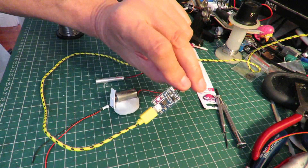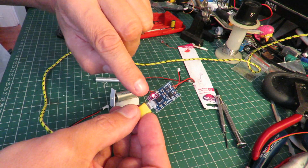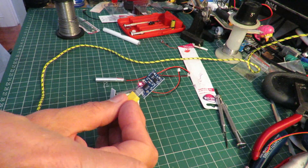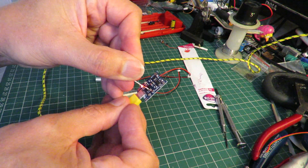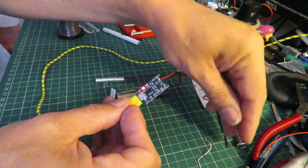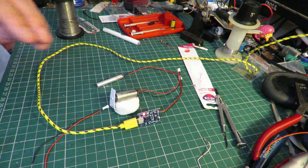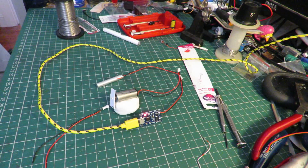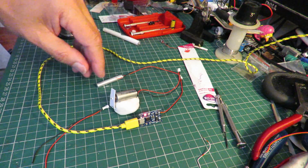There is a resistor on there that you're supposed to change depending on how much current you want flowing through — I'm pretty sure it's R3, just there. But I'm just going to let it run for now. I've got a metal bucket to hand to throw it in if it should happen to burst into flames.